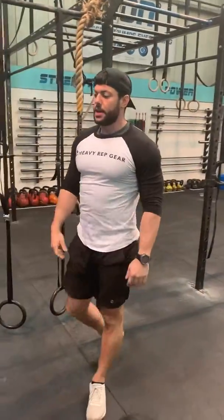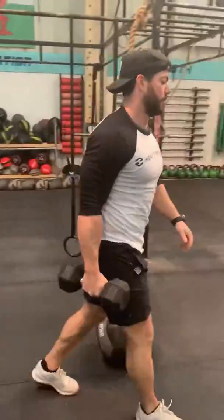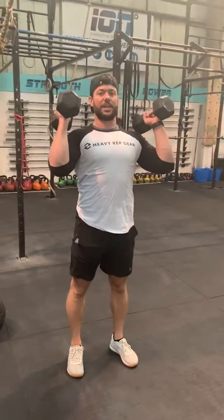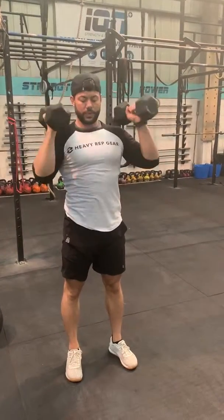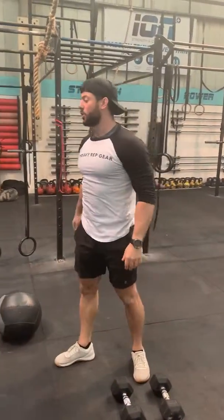Once you've done your 15 reps, then you're into a neutral grip dumbbell press — grab your pair of dumbbells. Palms facing each other, knuckles facing the ceiling, we're just going to press for 10 reps. It's not about the weight there, just make sure it's nice and controlled, stable in that top position.